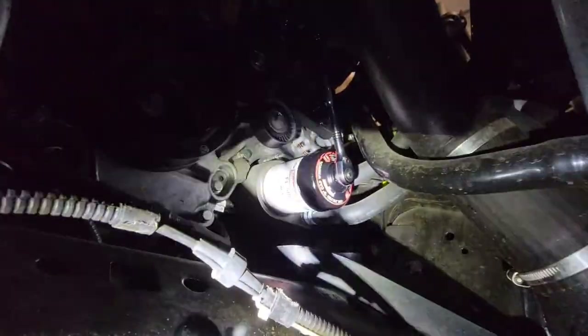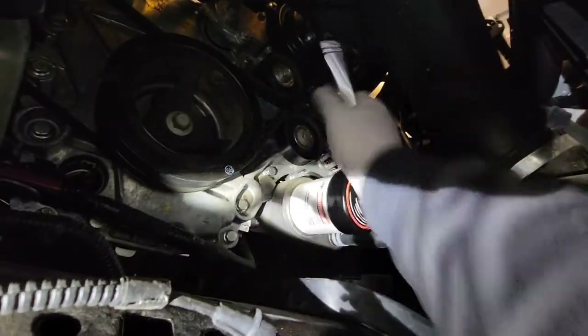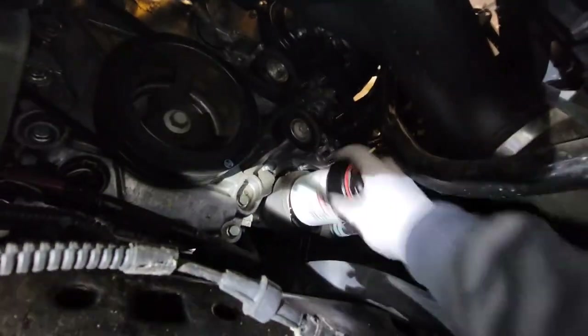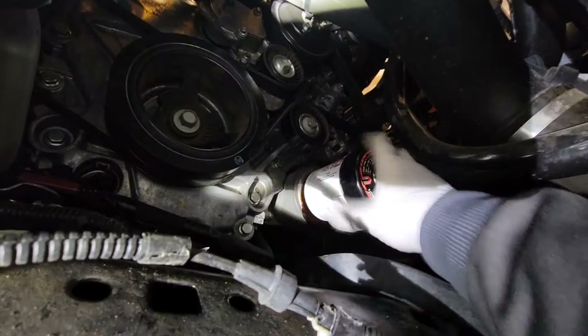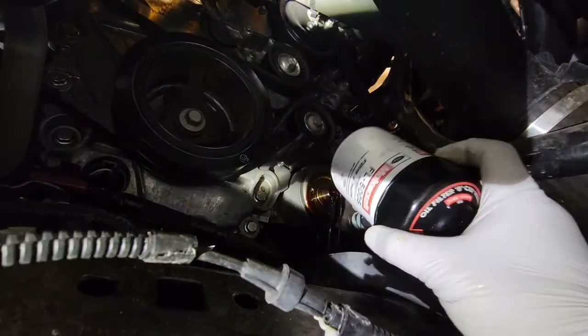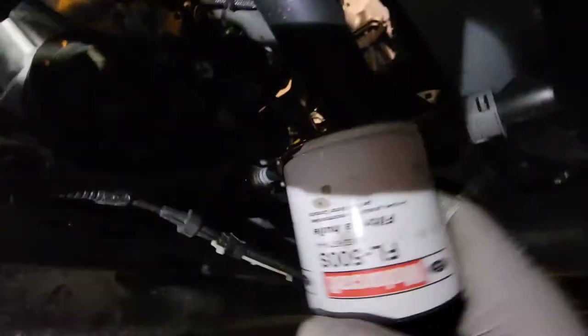I've got the oil filter up there — you can see my wrench on the oil filter. Once I get it broken loose, you can spin this off by hand, and here comes the oil. Be glad you got your pan because you're going to need it. Keep the oil filter upright so you don't dump more oil than you need to.